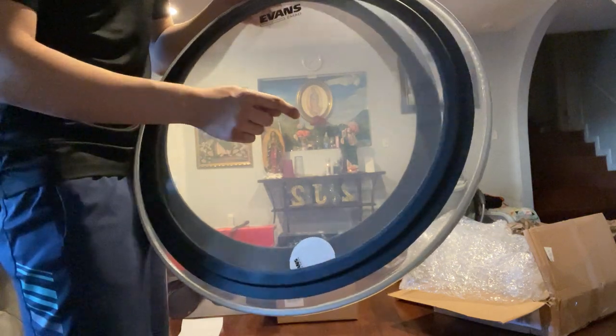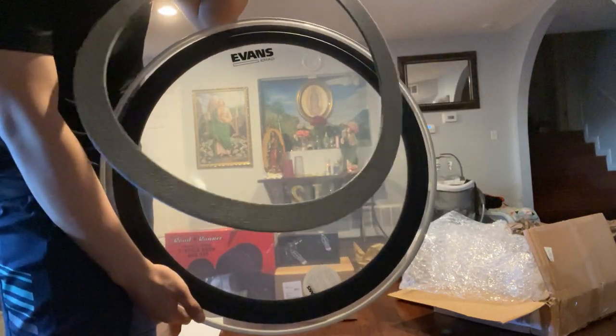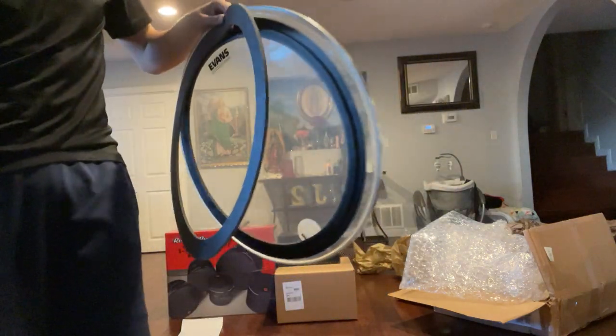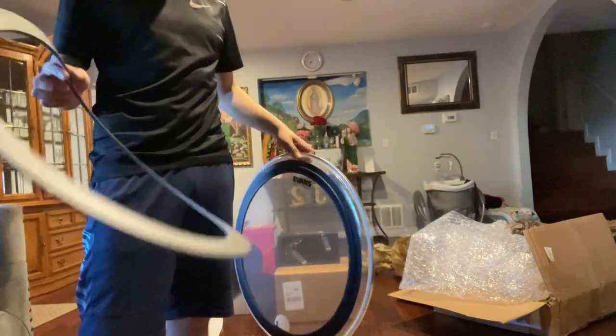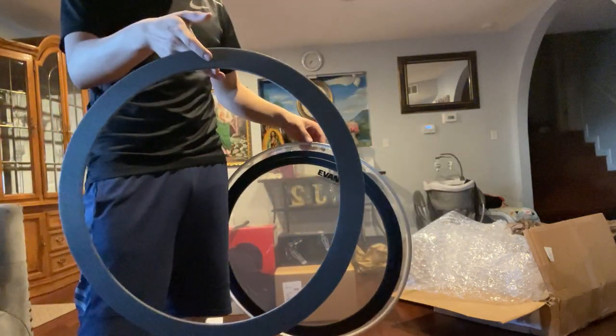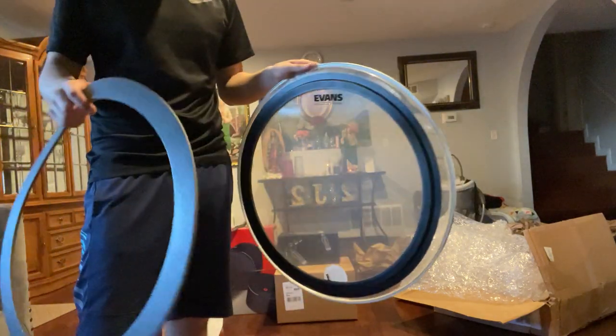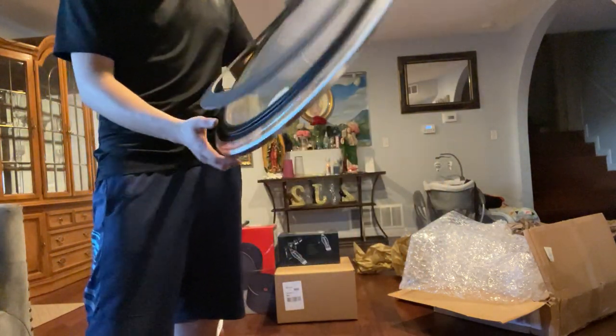For the bass drum we got the Evans EMAD single-ply head, still durable, with a patch to put in the middle. We got two dampening foams — I bought the Evans EMAD for my other bass drum, the practice one. It came with two: one for more dampening, one for less dampening for the smaller one.